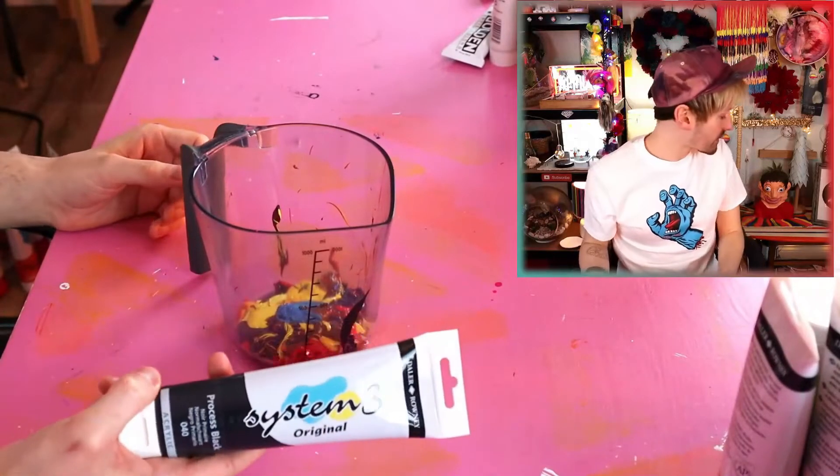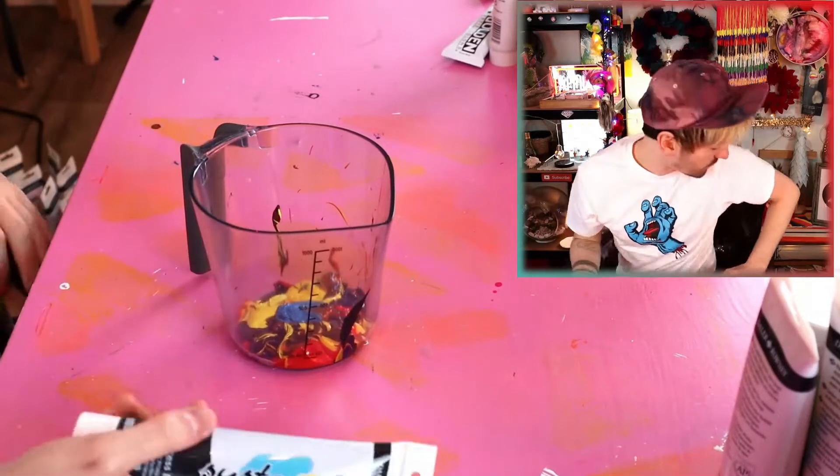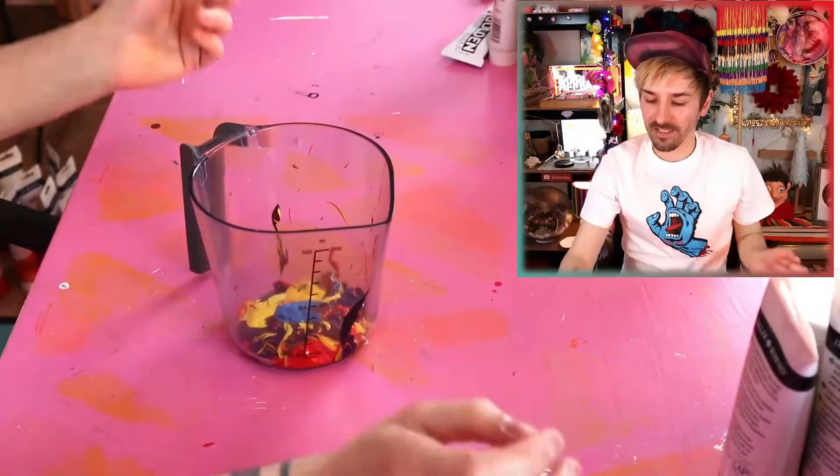I've just found a duplicate! Process black — I've already used process black, I'll put that away! That's the problem I have: I end up buying paint, forgetting that I already have that color, and then I just end up having like three or four of the same colored paints.